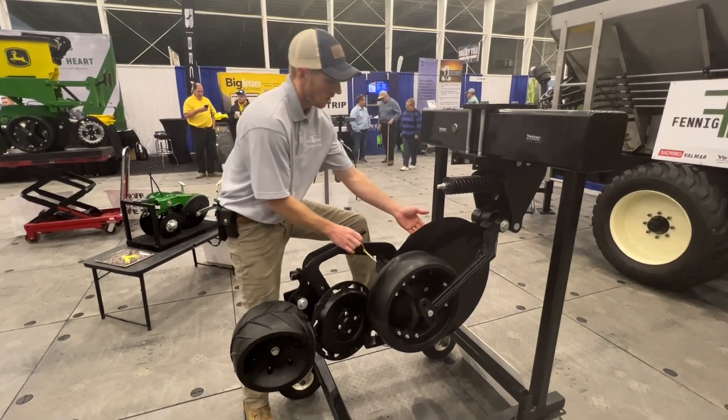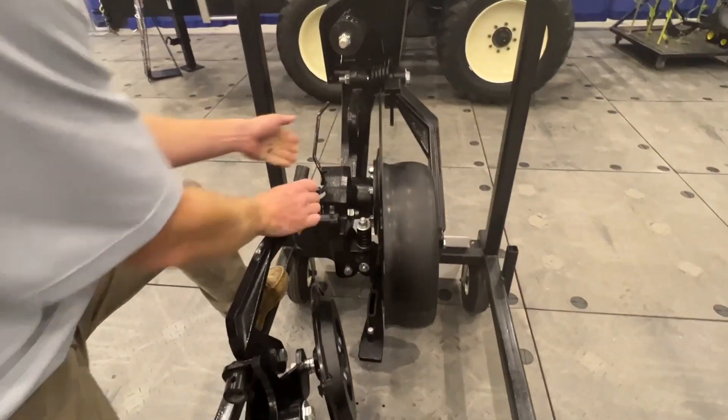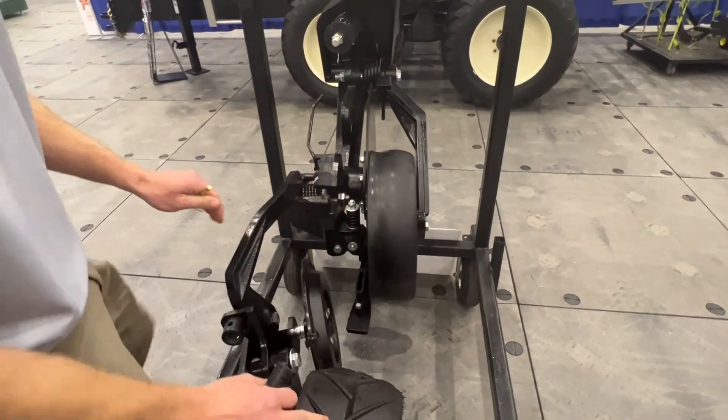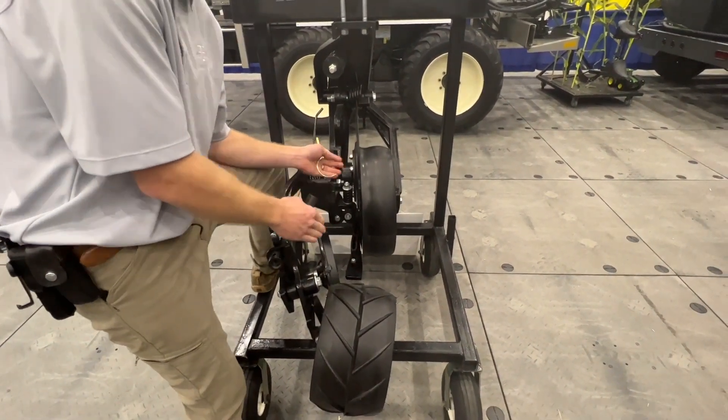On top of that, we have spring down pressure on this arm in general. So not only can we adjust our wheels on the walking tandem, but we can adjust our tension down there as well.